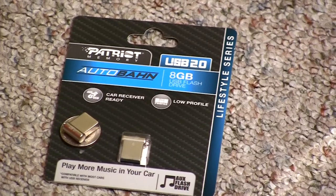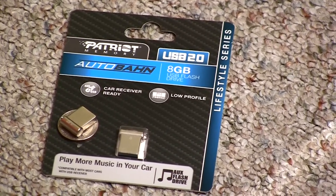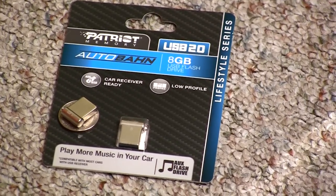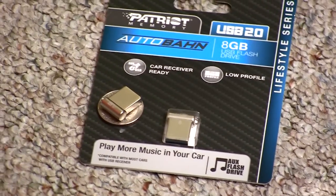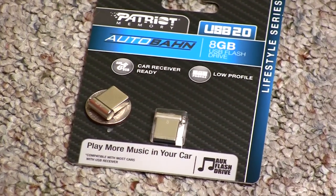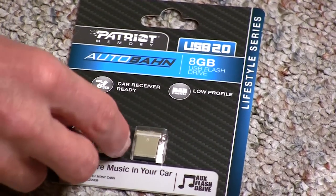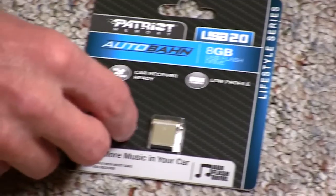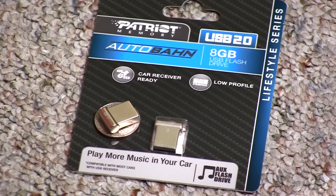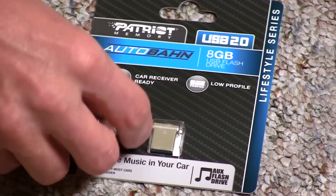This is a USB flash memory stick made by Patriot Memory — 8 gigs. It comes in 8, 16, and 32 gigs and is for USB 2.0. As you can see, it's actually smaller than a quarter. It states that it's car receiver ready and low profile.